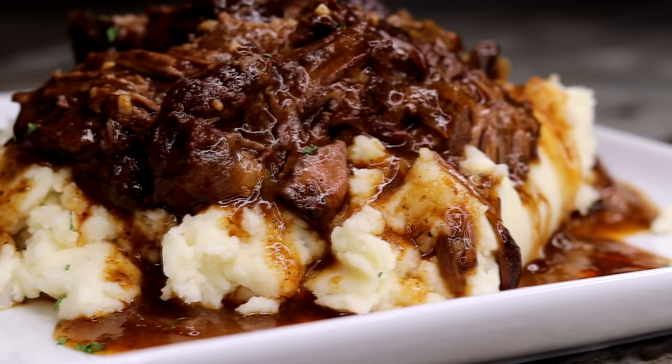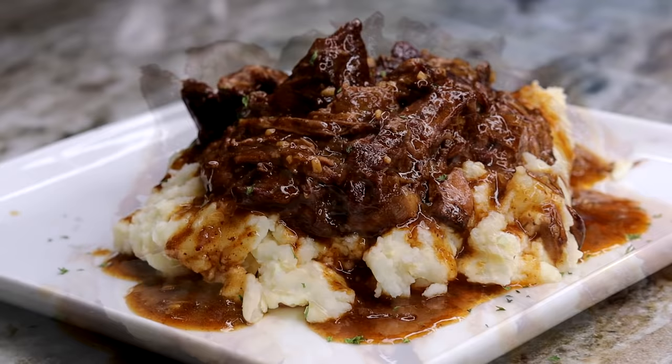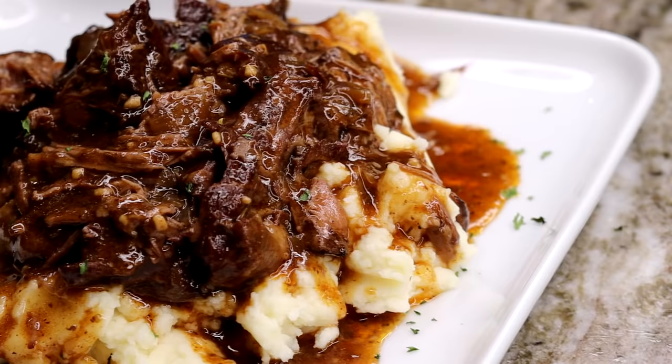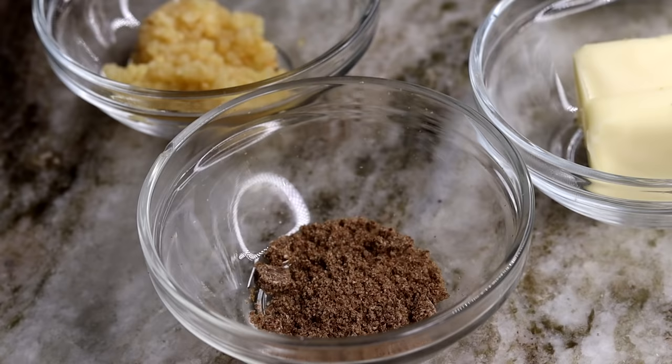Welcome back to my channel. My name is Rose and today I am going to be showing you guys how to make this easy pot roast recipe. It's so delicious, I can't wait to show you. Before I begin, if you are new to my channel, do not forget to subscribe, like the video if you enjoy it, and leave me a comment down below. Without further ado, let's jump right into the recipe.